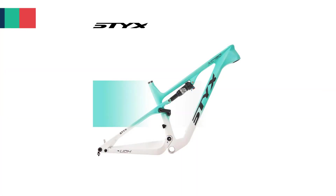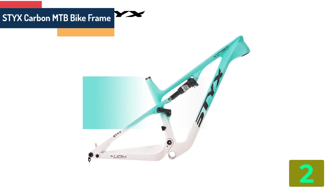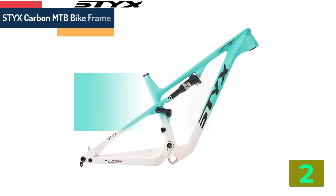Item number 2 is the STYX carbon MTB bike frame. Brand: STYX.